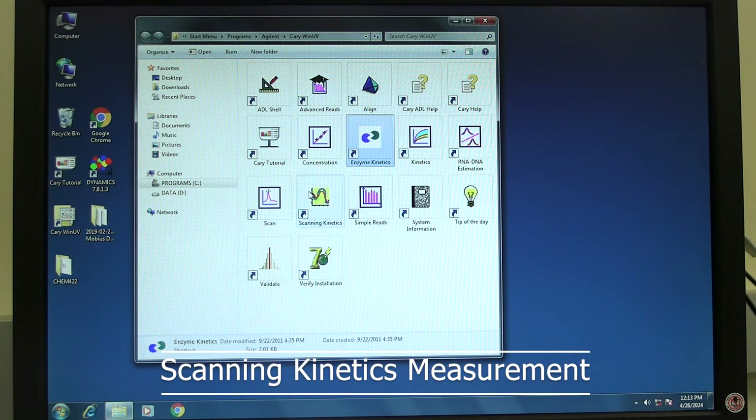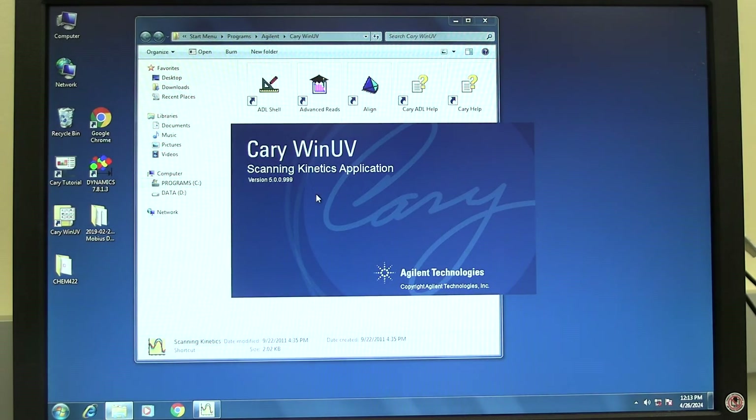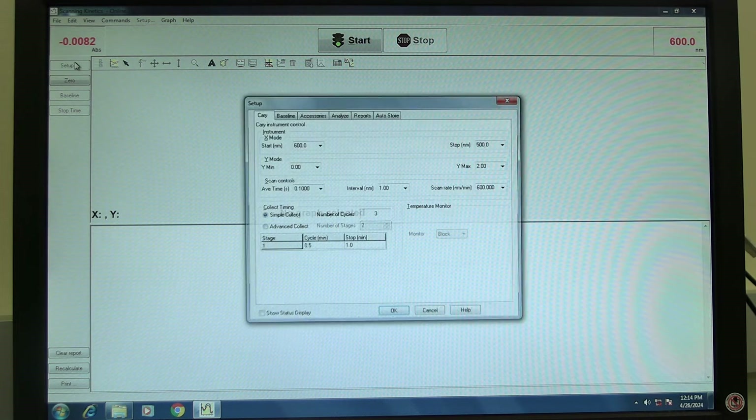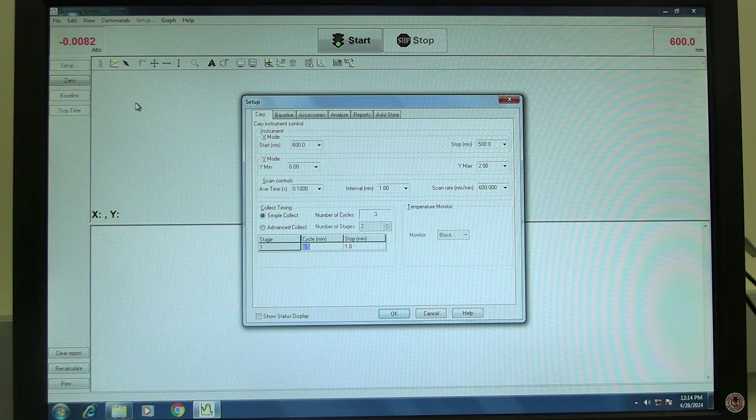For a scanning kinetics measurement, in the Cary Win UV folder, double-click on the scanning kinetics icon. Wait for the software to open and initialize. The instrument will be finished initializing when the absorbance reading turns red. Click on Setup to set measurement parameters. Setup should open to the Cary tab. In the X mode section, set the scan range. Start is the higher wavelength and stop is the lower wavelength. In scan control, set the scan speed by setting the average time and data interval. Scan rate will automatically be calculated. In collect timing, select simple or advanced collect. Use simple if there is only one stage; use advanced if there are multiple stages. In the cycle column, set the cycle duration. In the stop column, set the end time of the reaction stage.